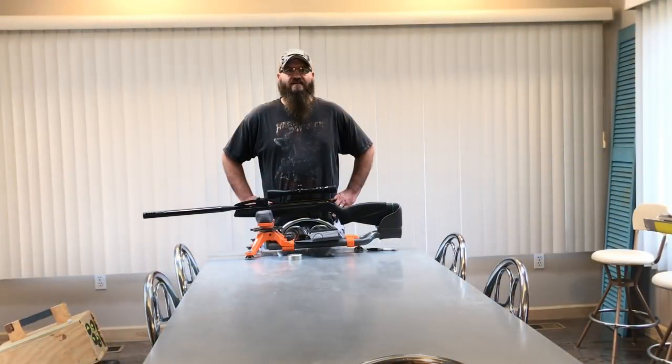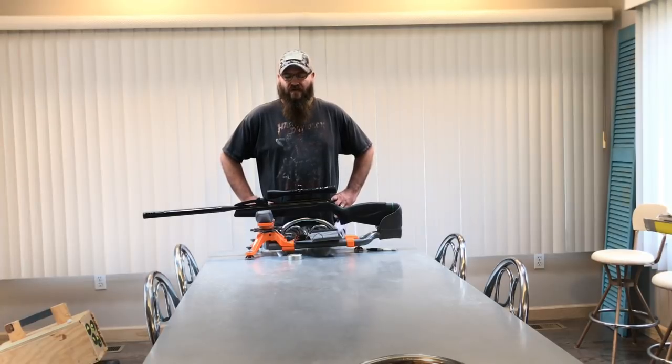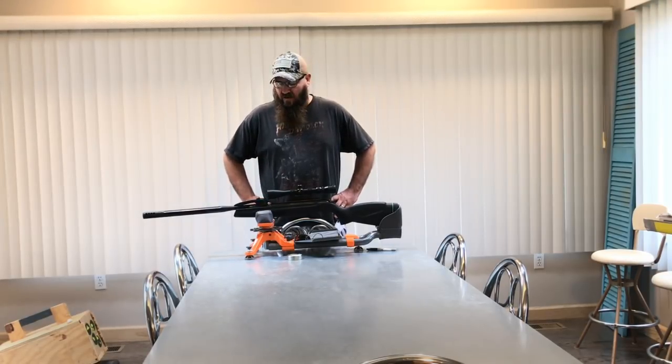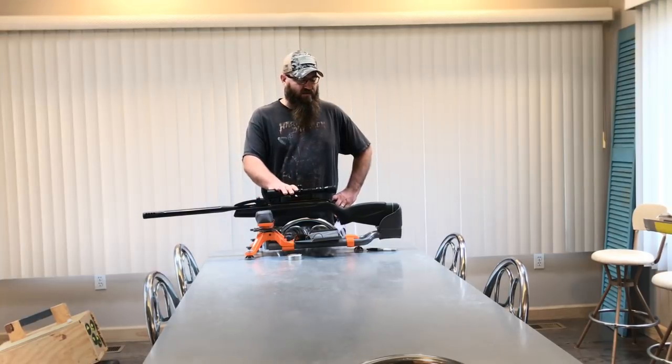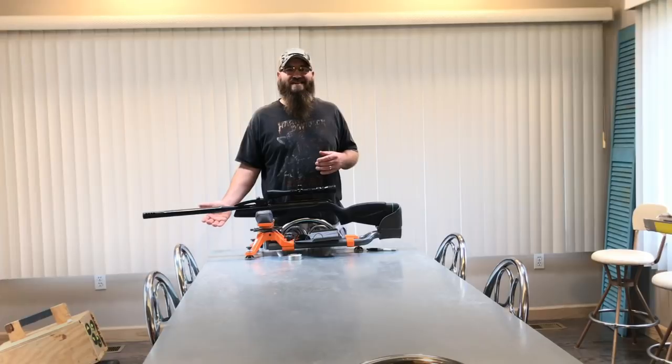Average Guy Airguns here again, and today I'm going to be reviewing the Gamo Swarm Maxim in .22 caliber. First thing I want to say is happy Veterans Day — thank you for everything you've done to all my fellow veterans. I'm going to start my review by telling you what I didn't like about this gun, and then we'll go to the things that I did like.